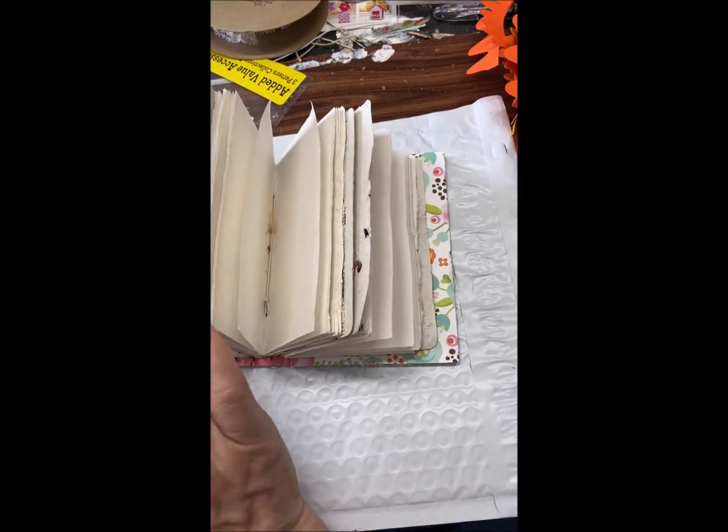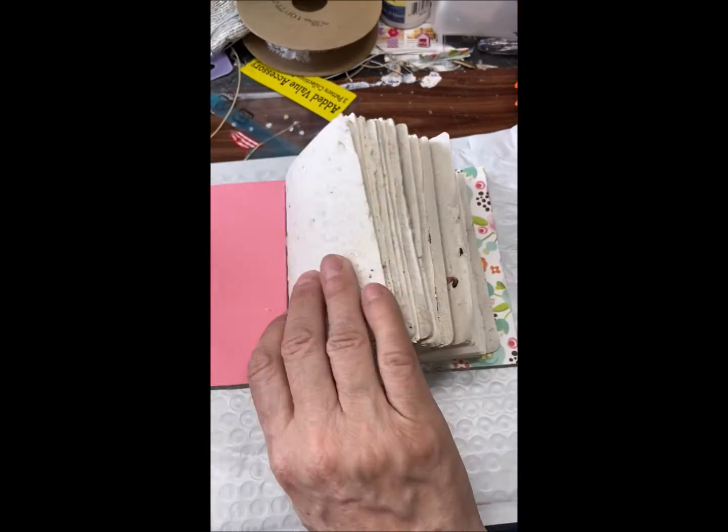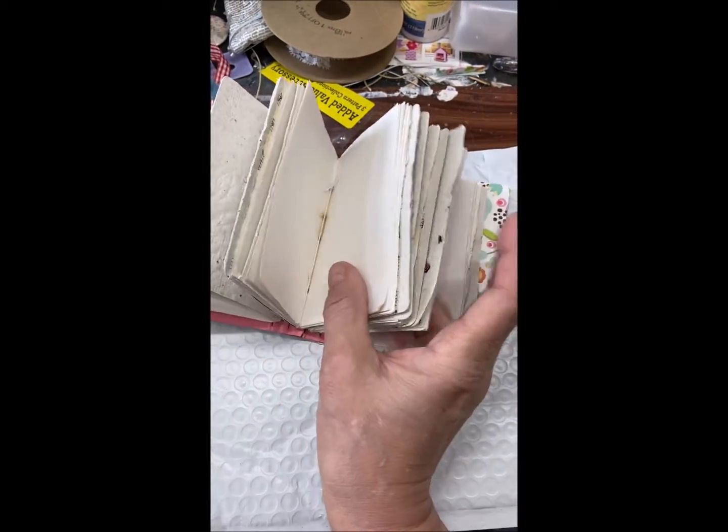These are just some blooms from a redbud tree. So it's just a really, really simple journal. I guess my favorite part is being able to add the pen.